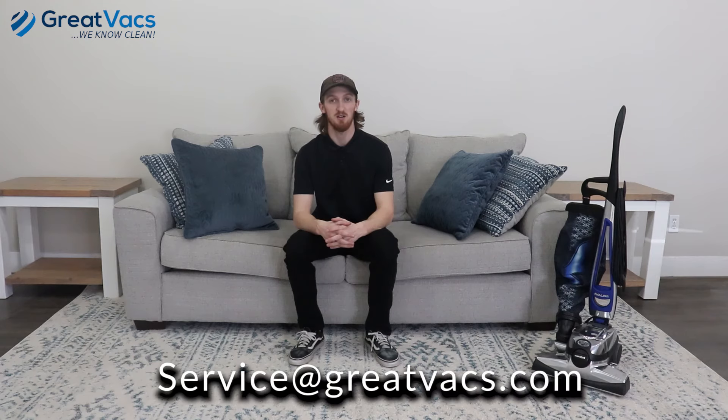That's going to be it for this video — I told you it was going to be easy. I hope you guys were able to get your Kirby vacuum fully assembled with no issues whatsoever. But if you did have an issue, please email us at service@grapevacs.com and we'll get you taken care of. If you have any other questions or concerns, leave them down in the comment section below. We'll get back to you. Thanks for watching, I'm Kyle from GrapeVax — we'll see you in the next one.